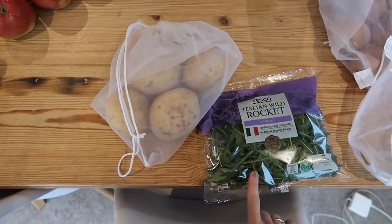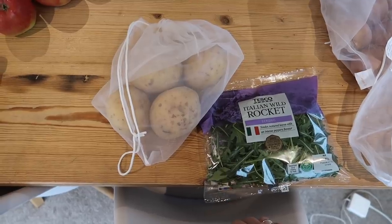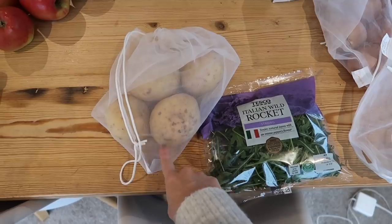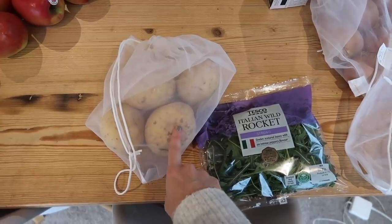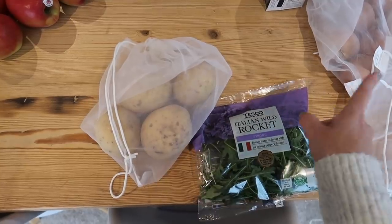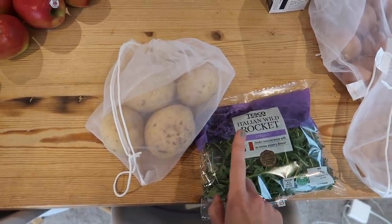The first meal I'm going to make is some homemade gnocchi. I made this as a Sunday recipe the other day, so I'll link the video down below. Basically all you need are some potatoes — you just mash those up really finely, then add some flour. You need some really fine flour, like double zero or all purpose. I literally just serve it with a bit of garlic, some olive oil, and rocket on top. It's absolutely delicious.